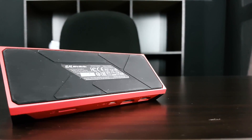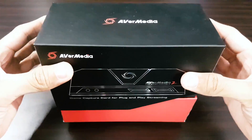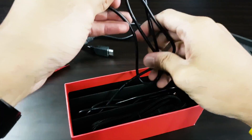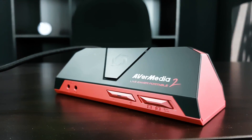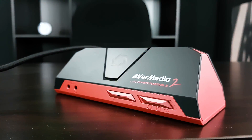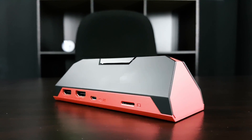In the box there's the Live Gamer Portable 2, an HDMI cable, a USB cable, a 4-pole 3.5mm audio cable, and a quick guide. On the front of the device, there's the AVerMedia Live Gamer Portable 2 logo, a button to start recording immediately without a computer, ports on the left, a volume rocker, and a switch to select between computer mode, microSD mode, or transfer mode.